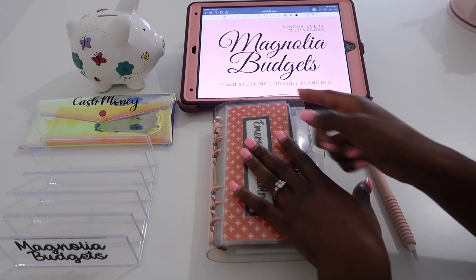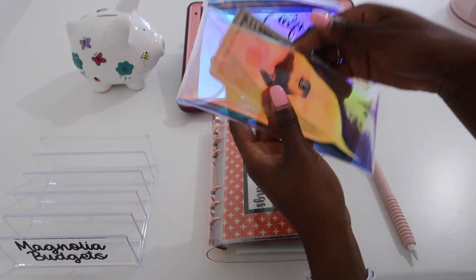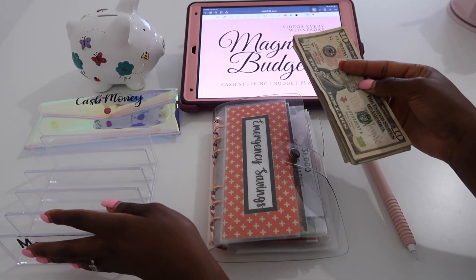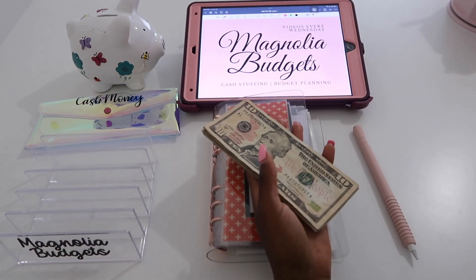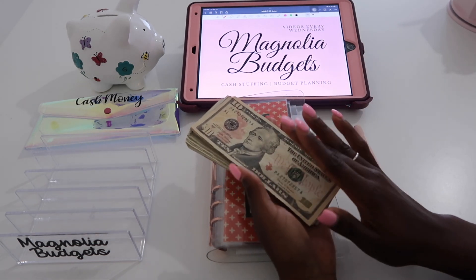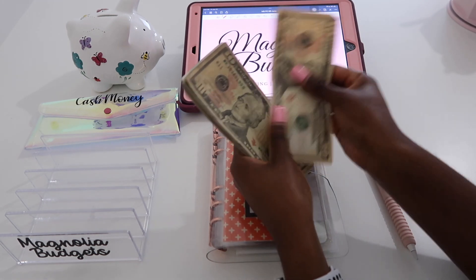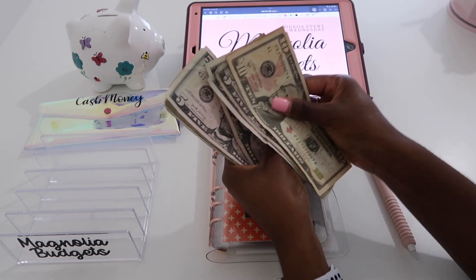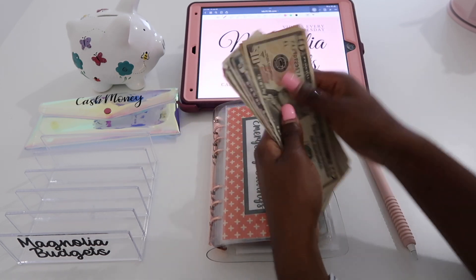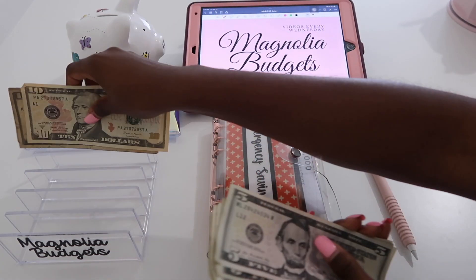Today we will be doing my Etsy paycheck — we'll be stuffing it. My Etsy paycheck is usually very low, around 40-something dollars usually. Let's count what we have: 10, 20, 25, 30, 35, 40, 41, 42, 43, 44, 45, 46, 47, 48 — so $48.